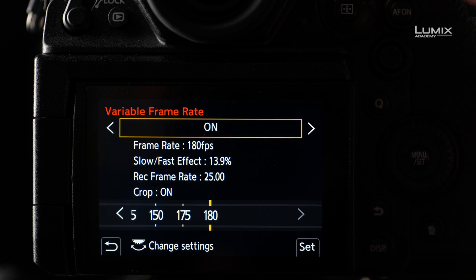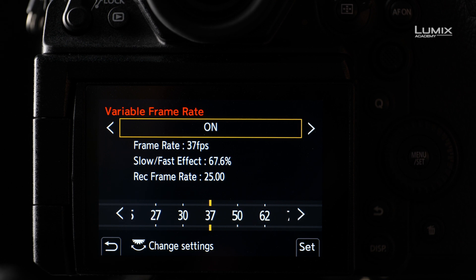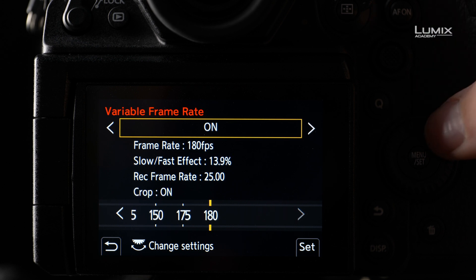Once you have selected a compatible recording quality, the variable frame rate menu option will be available to select, where you can choose your shooting frame rate. If you select 50 frames per second in VFR with a 25 frames per second recording mode, the camera will automatically conform 50 frames per second into a 25 frames per second clip, giving you 2x slow motion footage. You can also use the undercranking options, such as 2 frames per second, to produce time lapse-like footage on the fly.